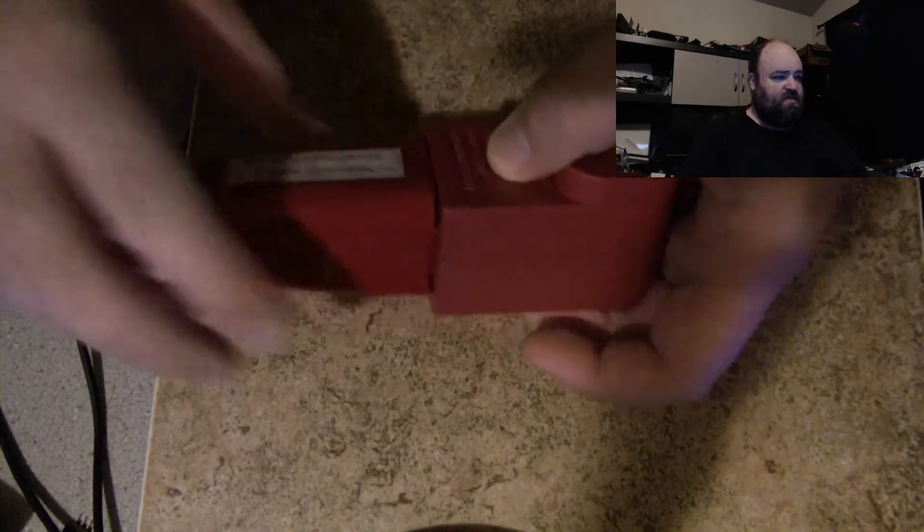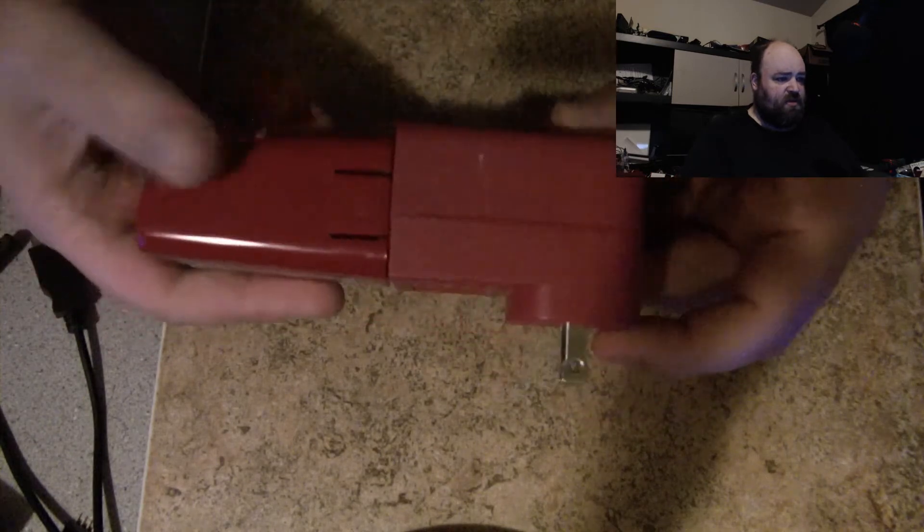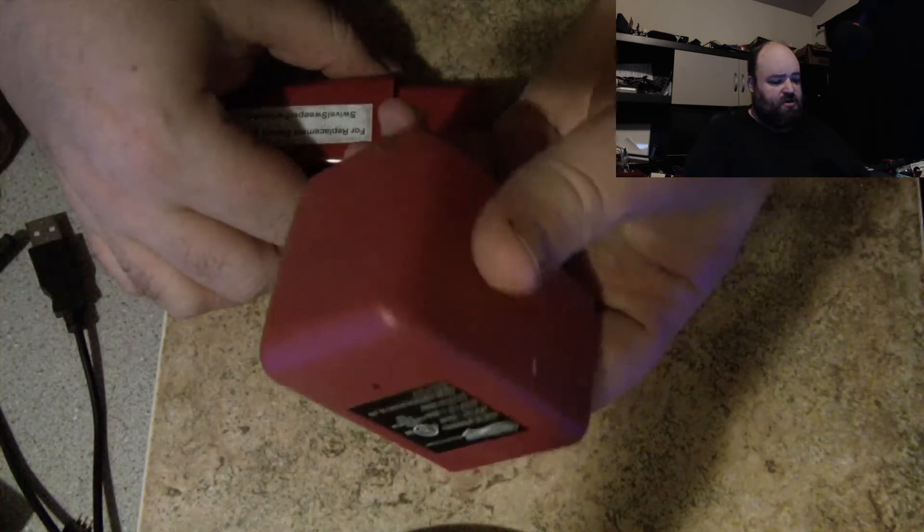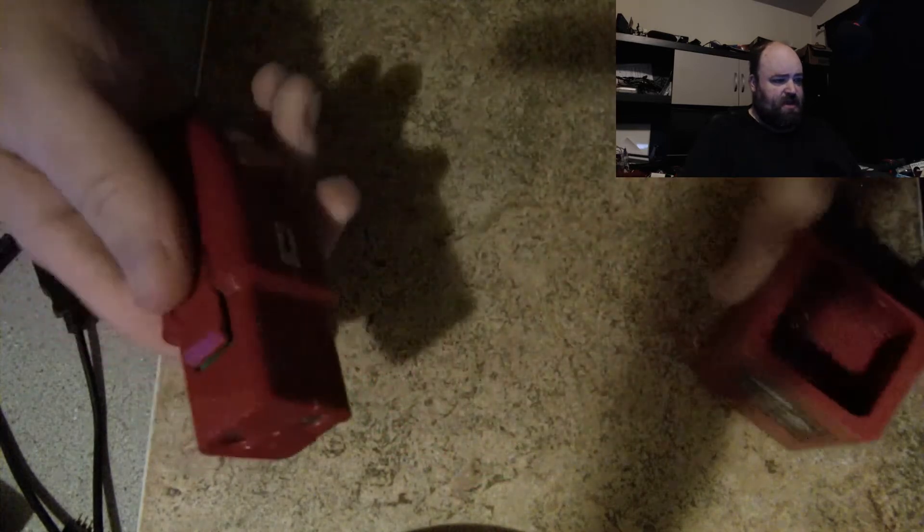I got this out of the battery recycling bin today at work. It seems to be a wall wart charger plus a battery pack.